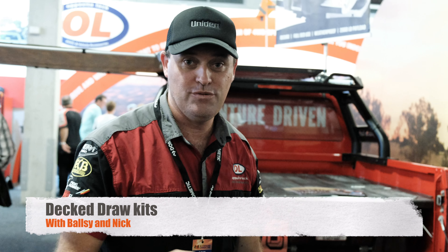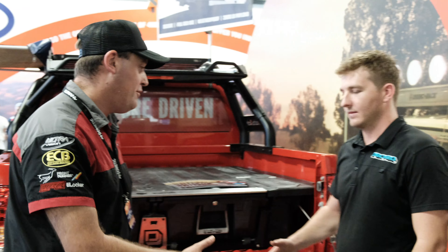G'day guys, Balls here again. We're at the National 4x4 Show in Brisbane. You can follow us around at the other ones when we get to them and when they come. We're with Nick here from DECT.